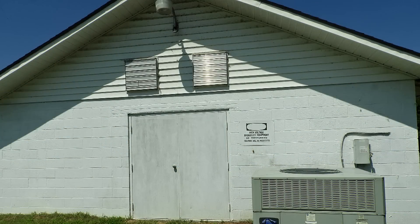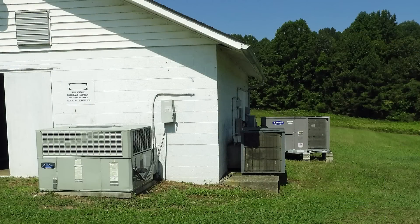This is the transmitter site. And here are the three air conditioning units that cool down this transmitter.